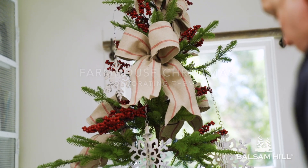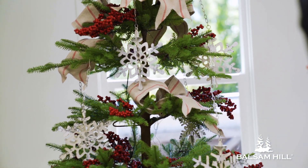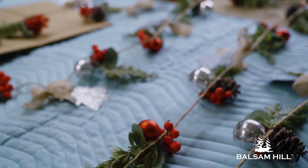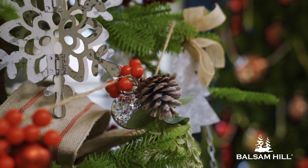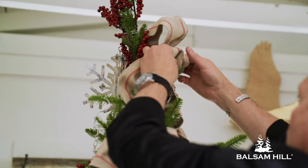With the farmhouse collection it gives you that farmhouse chic look and the inspiration is kind of like simple classic. With the new metallic dimensional snowflakes with the rustic finish, and there's also really great garland on a piece of jute rope with little berries and leaves and different things that make it really unique.